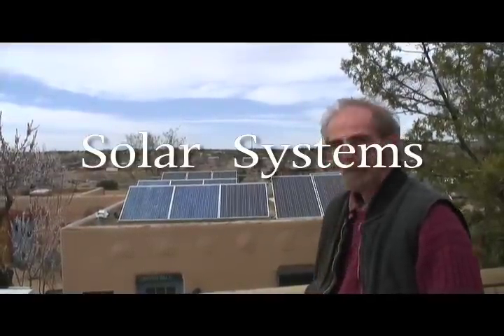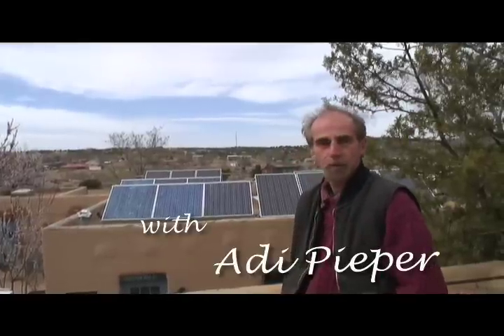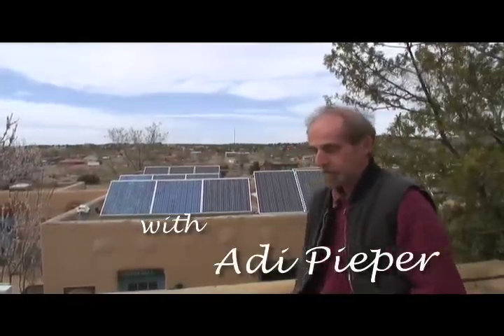We're here on top of the Ecoversity and you can see the solar system that was installed here. We've got 20 panels total, a 3 kilowatt system. Is that enough for a household?